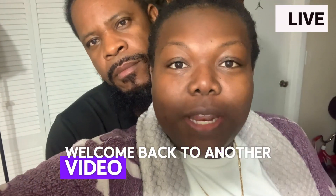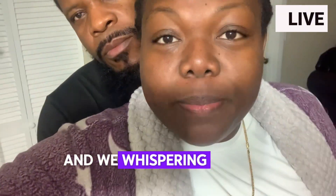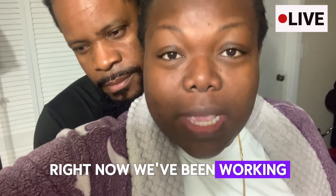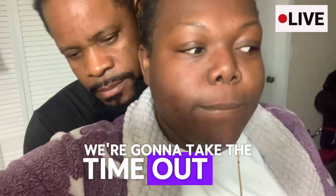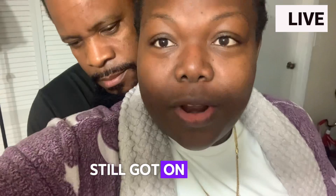Hey guys, welcome back to another video with Brewin' Up Trace. It's Easter Sunday and we're whispering because the kids are asleep. We're gonna attempt to make their Easter baskets right now. We've been working every day, so now we're gonna take the time out to make their baskets while they're asleep. Still got on our PJs. Alright, let's go.